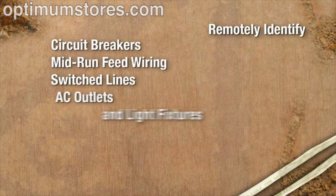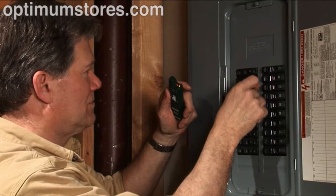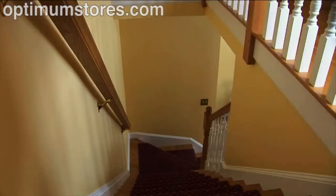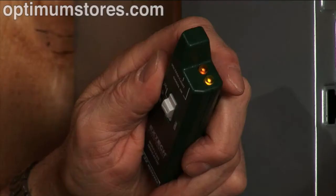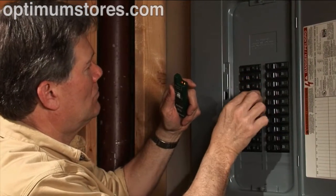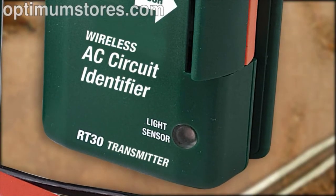The RT30 is a handy tool for a single user to remotely identify circuit breakers, mid-run feed wiring, switch lines, AC outlets, and light fixtures — without removing wire nuts or cutting into Romex cable shielding, and without an assistant. The non-invasive transmitter unit can be directly clamped onto installed building wiring and will accurately detect AC voltage applied to the selected wire or cable. When voltage is detected, it will alert the user by sending a signal to the receiver unit up to 50 meters away. An LED indicator and an audible tone on the receiver unit will alert you that AC voltage is present. When the voltage is removed by switching off the right circuit breaker or by opening a junction splice, the receiver's alerts will stop.